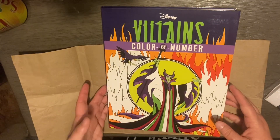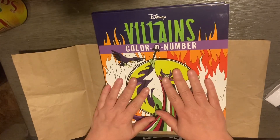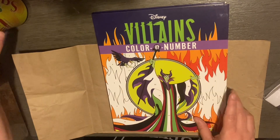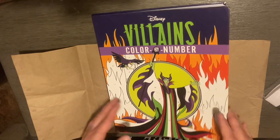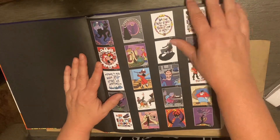This last one is Disney Villains Color by Number. I got this off of Walmart for twelve dollars. It is kind of set up the same as the Hush at Heroes books — that's what it reminds me of. Here's what it looks like when they are done.